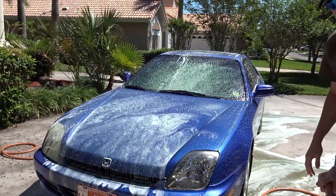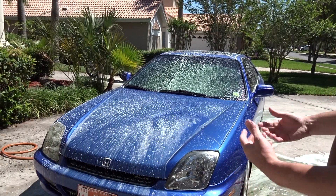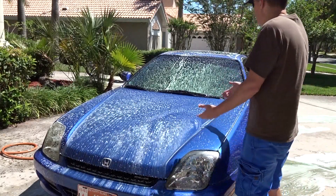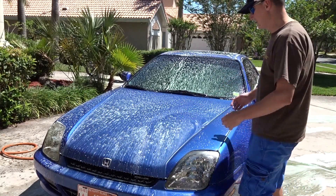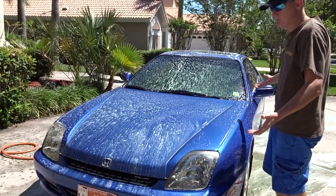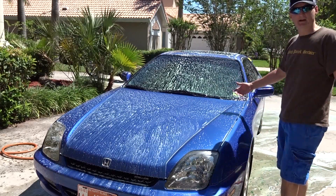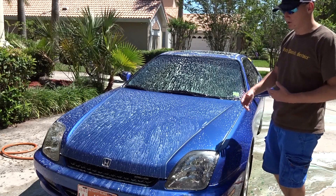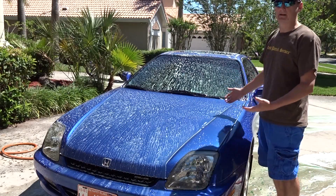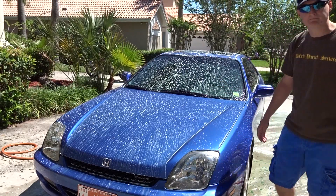There we go — now I'll let it sit two minutes off camera. I'll let it sit for two minutes then go ahead and spray it down. I'm really glad Scott and Eagle One made something like this. We're going to see how it works and whether it really does loosen up all the bugs, guts, grime, and road grime, because I'm prepping it now for a full-on car wash. Let's wait two minutes and see what we got.